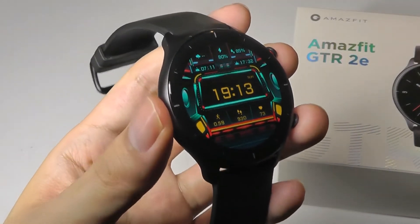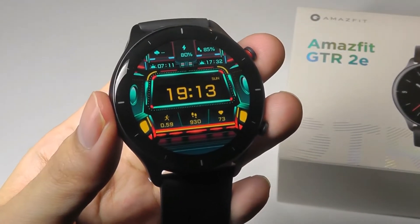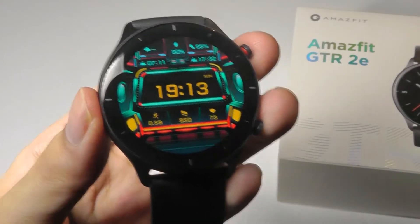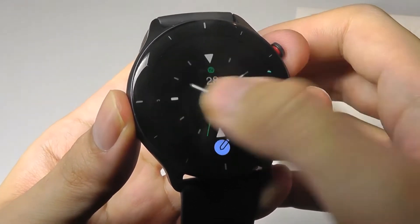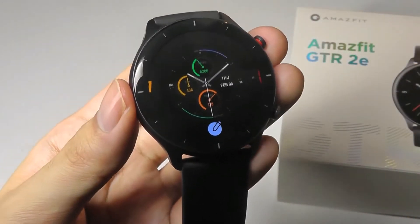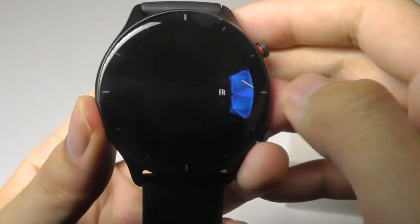Moving on to the performance and software — it is the same UI powering their other smartwatches like the GTS 2, just on a different aspect ratio screen, which is round this time. To change the watch face, you can simply long-hold for a few seconds and bring up a list of different options to jump between. With the companion app, you can always find more watch faces and styles to customize the watch with — you're bound to find at least one or two that you like.